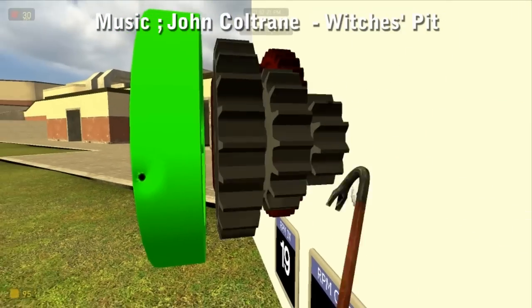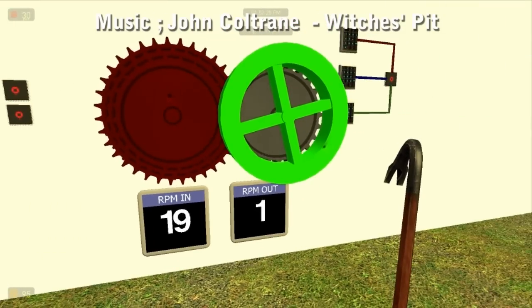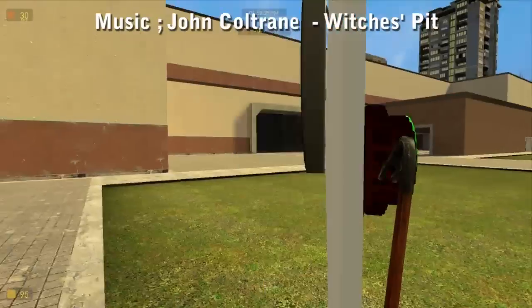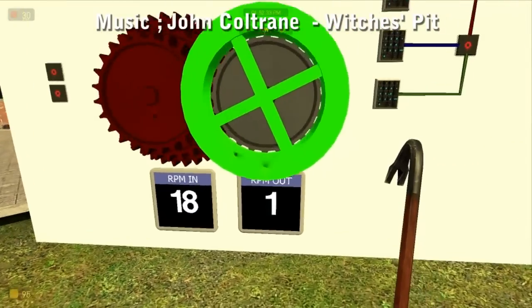Now remember, the output shaft has to be lined up for this to work because we're going to be using weld latches. I'll show you another method where you don't have to line anything up — that's hours and hours of fun to build. All I've got here is some gears and a wheel at the back, keeping it at around 20 RPM.